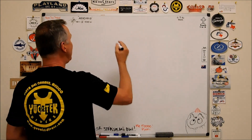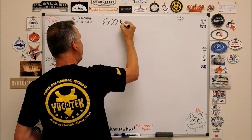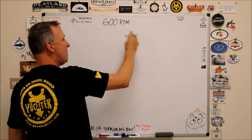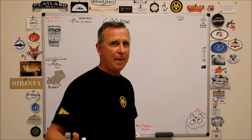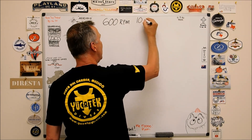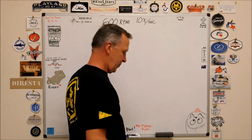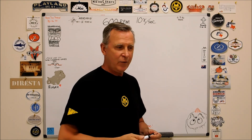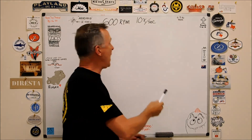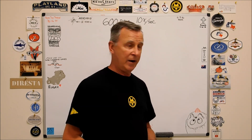Just for the sake of this demonstration, let's say we're doing this particular operation at 600 RPM. How many times is that per second? There are 60 seconds in a minute, so that's 10 times per second. Now that's pretty quick — if you think you're going to be able to pull away from anything that's going to hurt you with a reaction time quicker than 10 revolutions per second, you've got another thing coming.